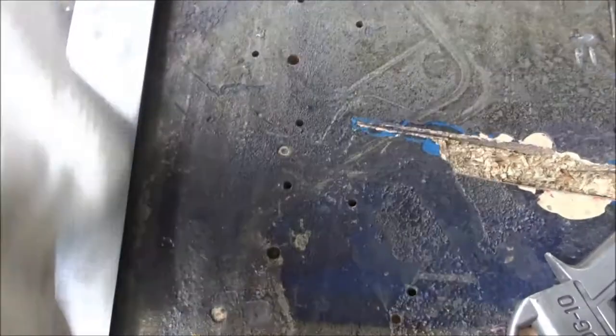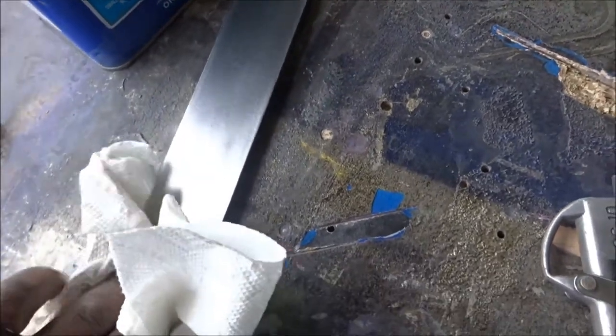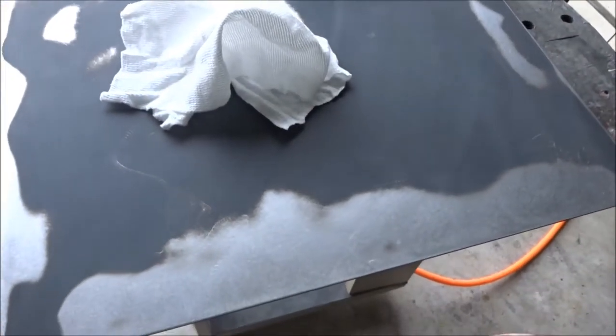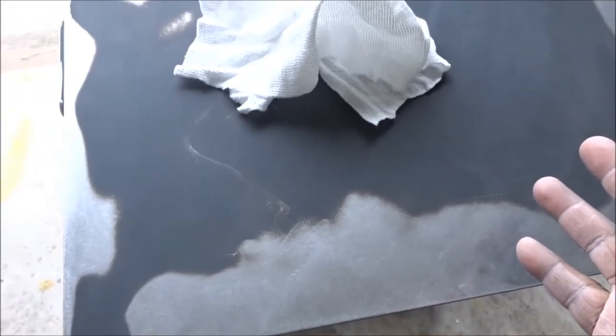I just poured a little bit of lacquer thinner and I'm using a regular paper towel. I'm just going to wipe it down and wipe down the surface nice and clean, getting around the edges and pretty much everywhere that we did some sanding. Once you finish your sanding, you want to clean off your project — you can use soap and water or any kind of degreaser to get the oil off.